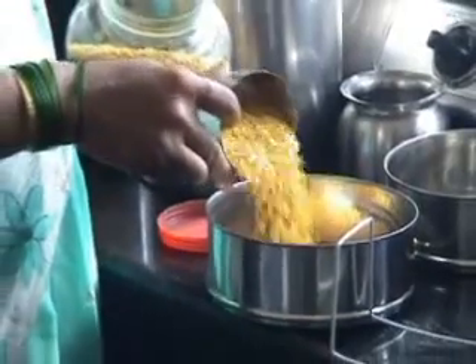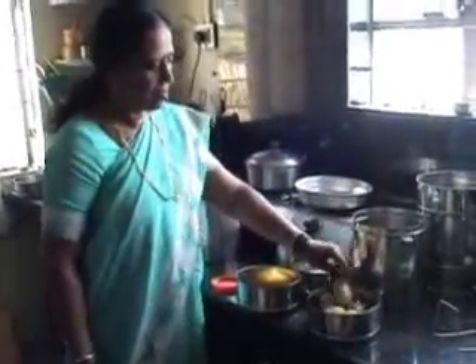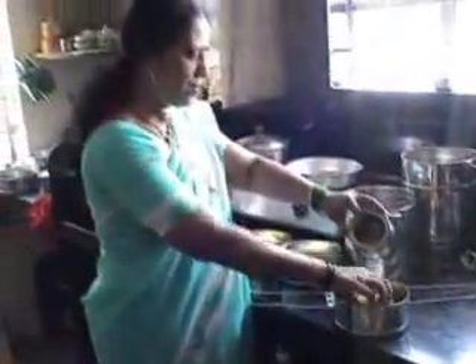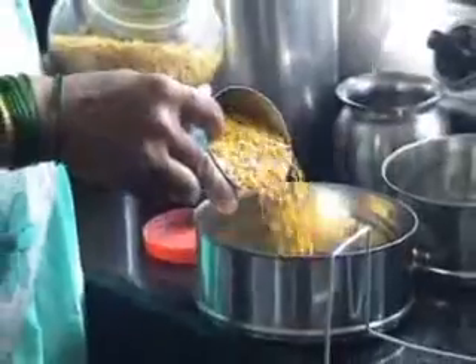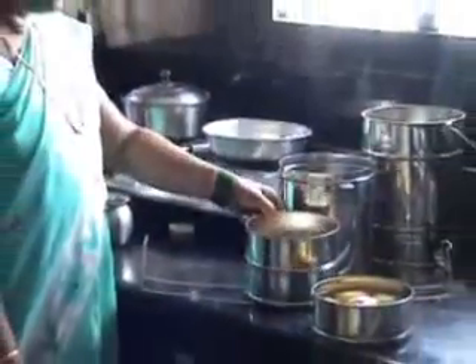Such as pulses, beans and vegetables, along with the requisite amount of water. Pulses are placed in the lowermost container because they are the hardest to cook.